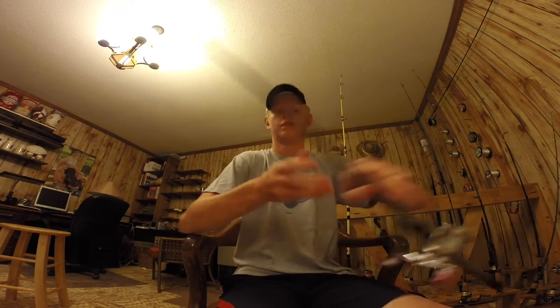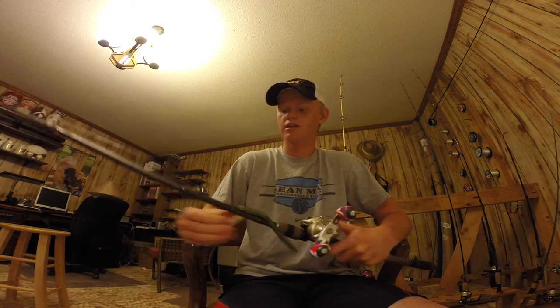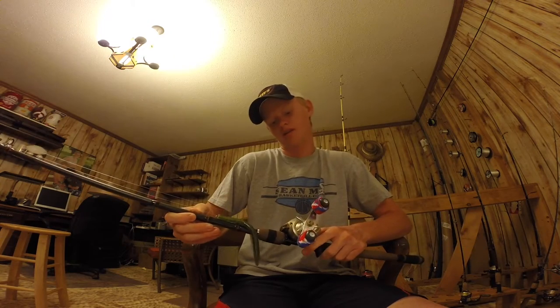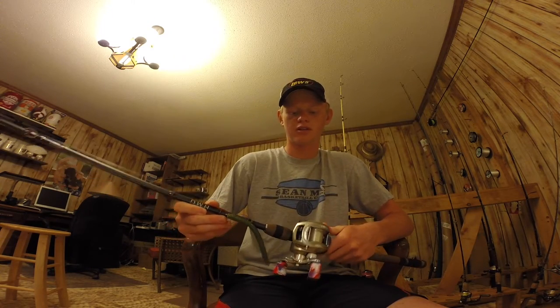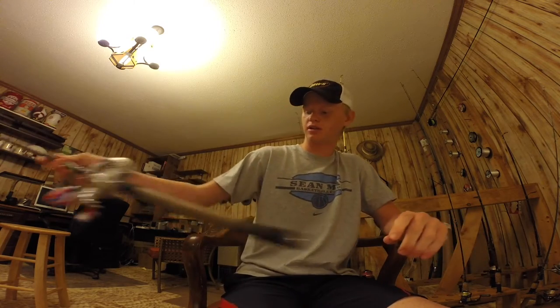Next is my all-around medium baitcaster. It's a 7 foot Fenwick HMG with a Bass Pro Shops Pro Qualifier and a 6.4 to 1 gear ratio with 12 pound Seaguar FluoroCarbon BrazeX.